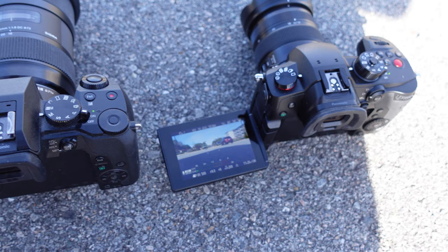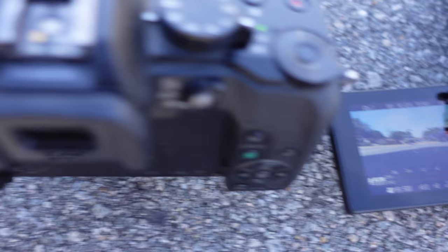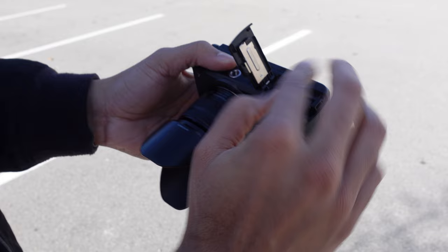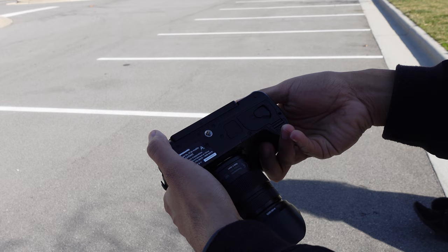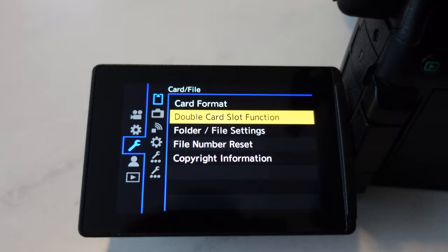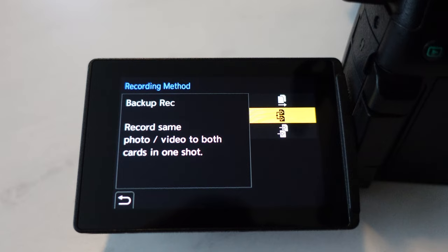The GH5 Mark II has a higher resolution LCD screen at 1,840k dots while the G7 is 1.04k dots. One of the things that bugged me most on the G7 was that the SD card slot was at the bottom of the camera, so if you had it on a tripod and needed to switch SD cards it made it really hard. On the GH5 Mark II it's on the side, so you can still swap cards while on a tripod. It also has dual SD card slots — if you run out of storage it can relay to the next card, and there are multiple other settings for them too.